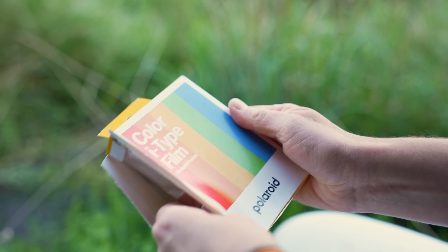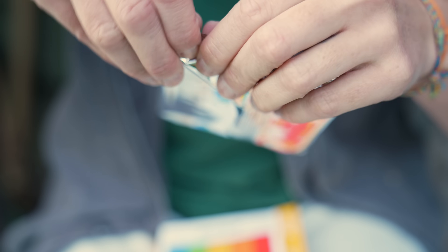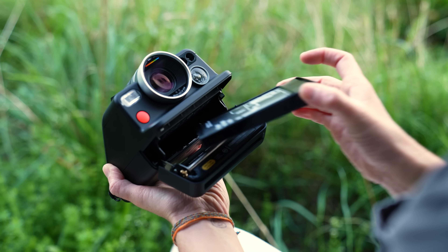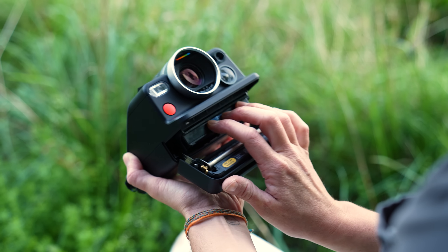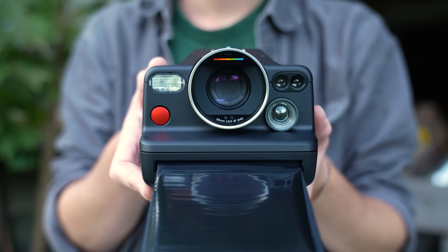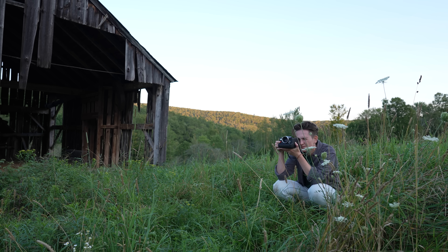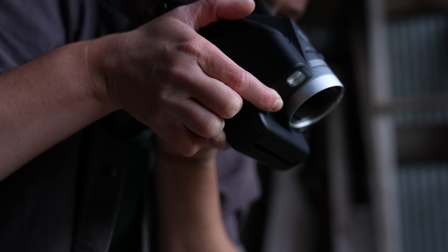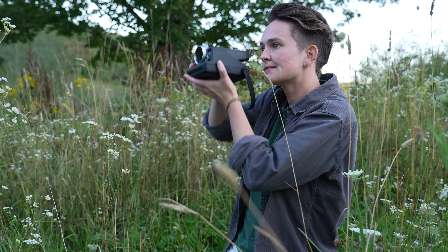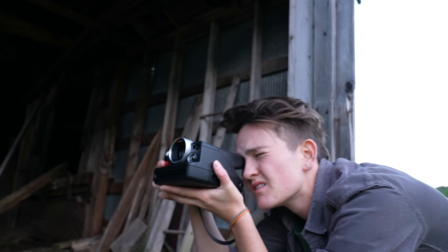It took me three packs of film to understand how to expose for Polaroid film correctly with the i2. During this time I was counting the money lost — two dollars there for an overexposed frame, another two dollars here because I forgot to turn on the flash. And then the pressure of getting the right shot kept me endlessly wandering around looking for a good frame.